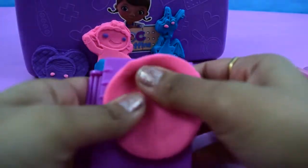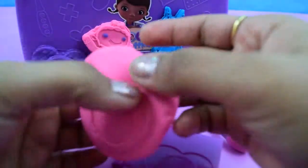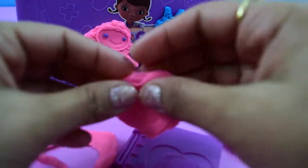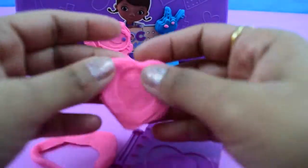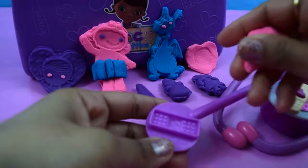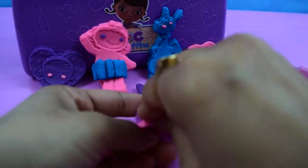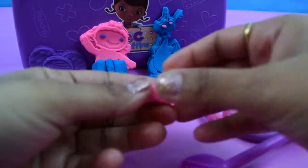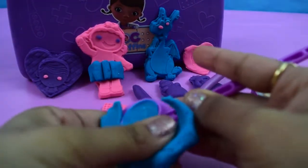Now let's mould the Doc. Don't forget to mould the bandage and the heart from the stethoscope.